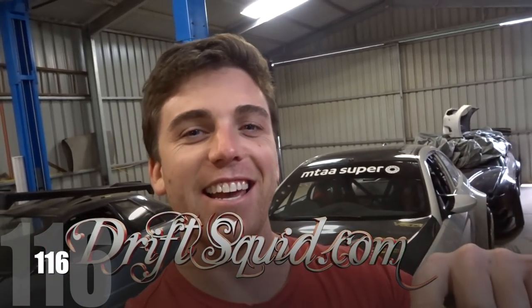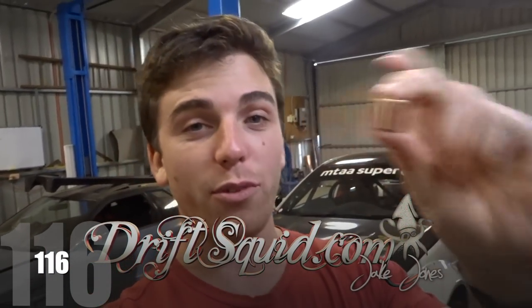G'day guys, we're back and we have a brand new spigot thanks to Direct Clutch Services. Matt and Drew from Direct Clutch sent me these — well, actually Matt did, so thanks Matty. We're going to see if these fit into the back of the crank straight away so we can get cracking and get this RB running again.